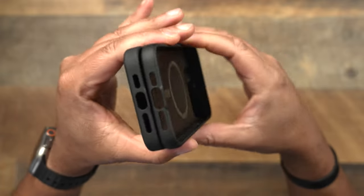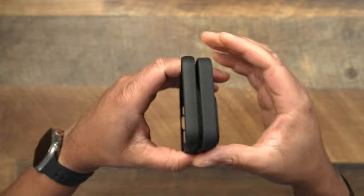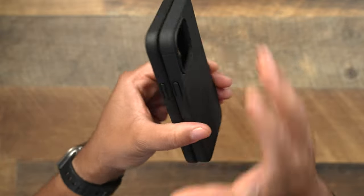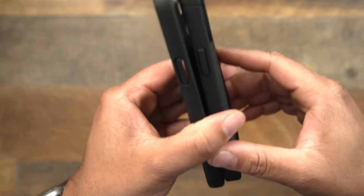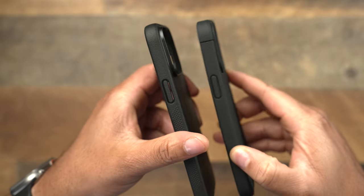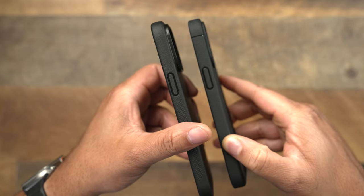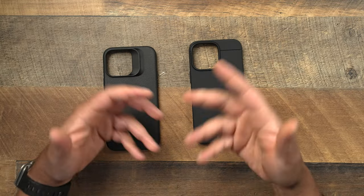You're going to get the same exact cutouts — nothing is going to be different when it comes to the cutouts or the power button or the top. When you're taking a look at the lips for camera protection, both of these are going to be very faint lips, nothing that's too thick or too out of the way. But you do get a faint little lip when it comes to the camera — just a little bit of protection.